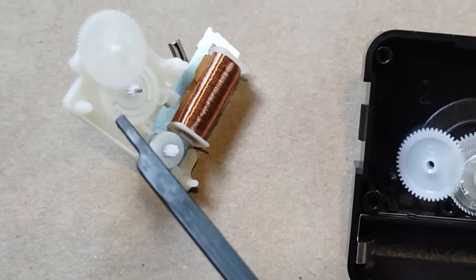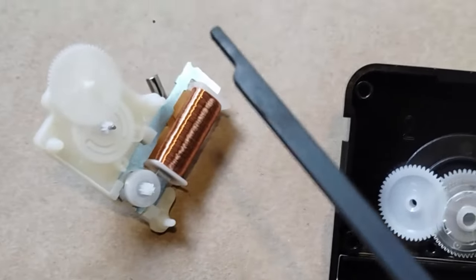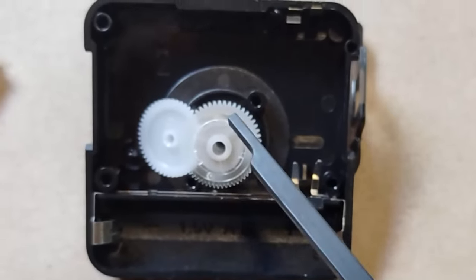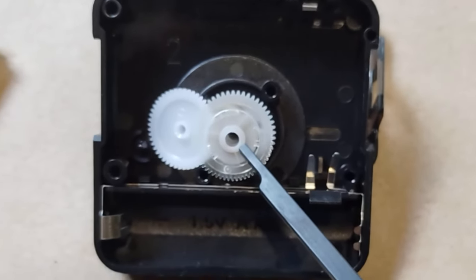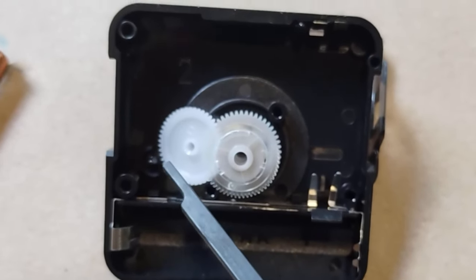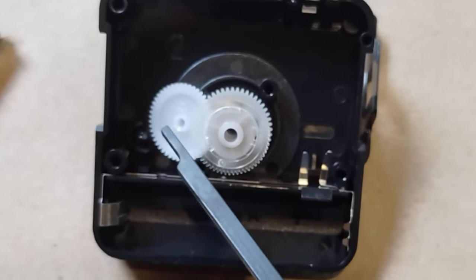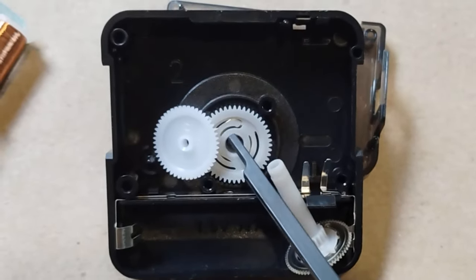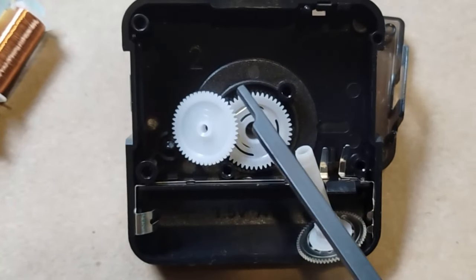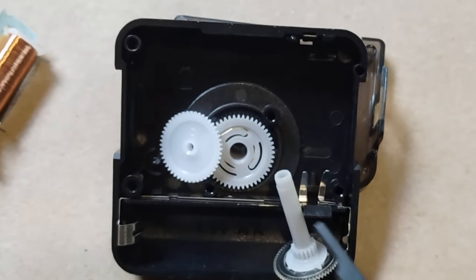As you see here, I have just taken this platform up out of the clock, and that has taken up these gears, as well as these, and left these down in the clock. On top is the minute-hand gear — it is made of two parts. Here is a stepper gear that connects the minute-hand gear to the hour-hand, and at the bottom is the hour-hand gear. These three gears will stay in place, so let's remove the contact leads and move on to the next step.